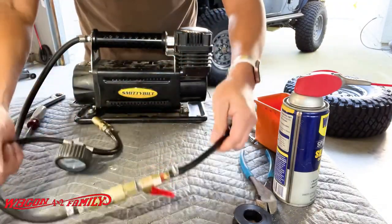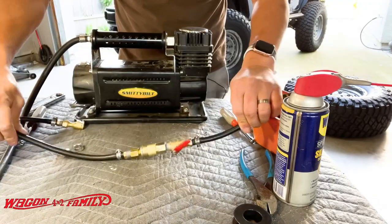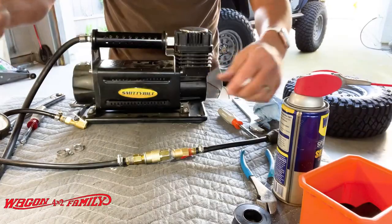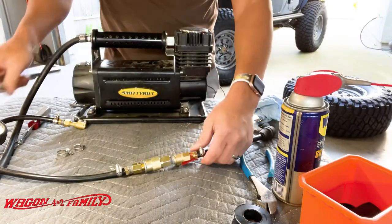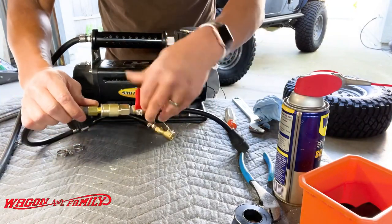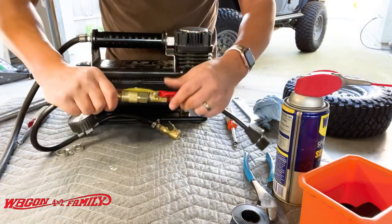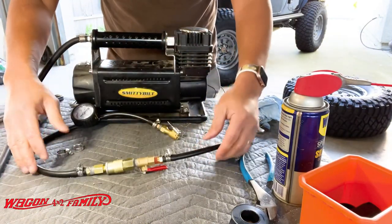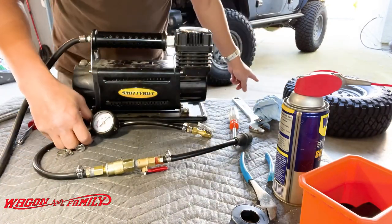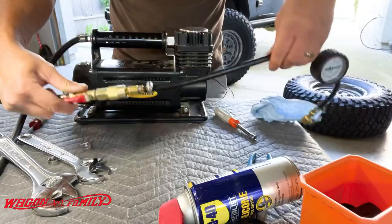Then we're going to put on our quick connect. Everything here is quarter inch NPT. Basically it looks like this when it's all finished — see how quick that was? Very simple. I'm going to go ahead and tighten up all the fittings and then we'll test this on our spare tire sitting on the floor.